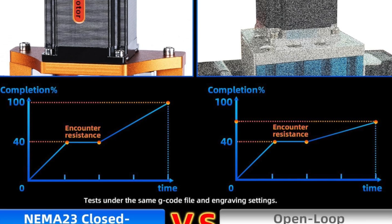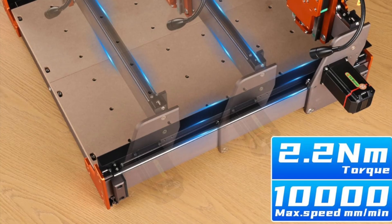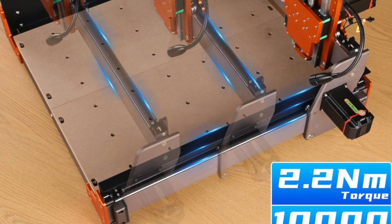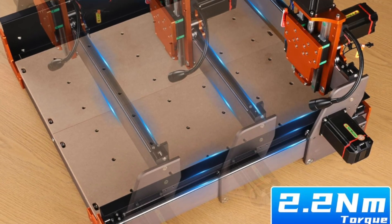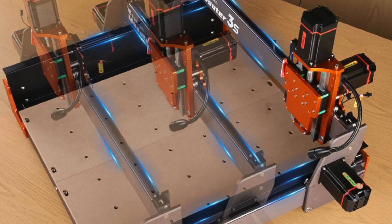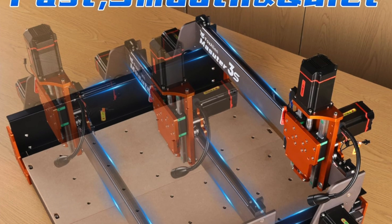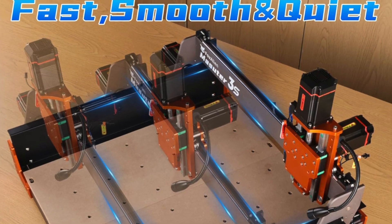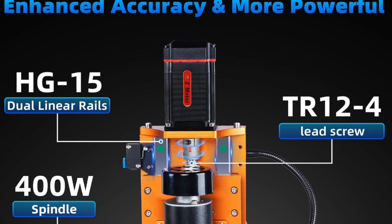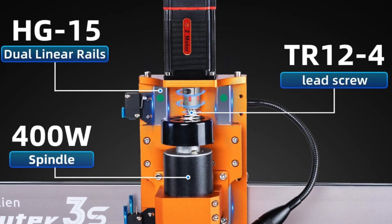Key features include NEMA 23-76 closed loop stepper motors with 2.2 Nm of torque, moving up to 10,000 millimeters per minute. It's built with 2,360 millimeter extrusions, dual HG15 linear rails and a T12 lead screw — which in plain English means rock solid stability and 0.05 millimeter accuracy.